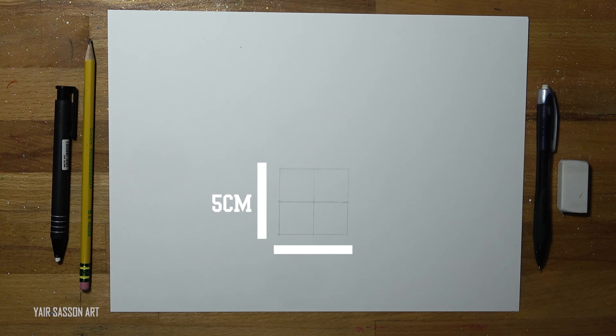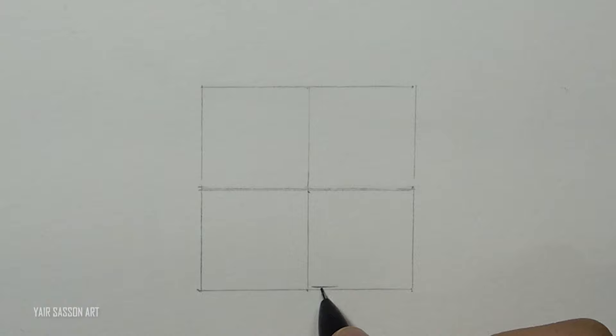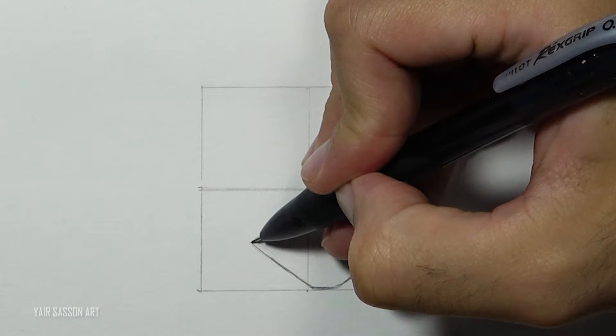I started with a perfect square — each side is five centimeters — but you can draw it in any size you want. Without further ado, let's get to it. We are going to start by drawing Goku's face; we'll do that by using six lines.